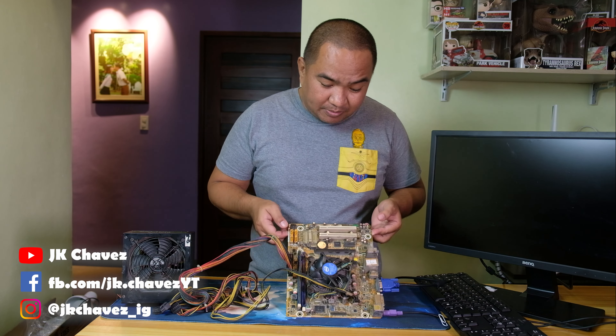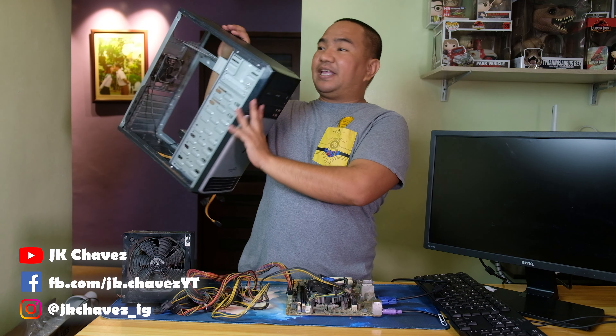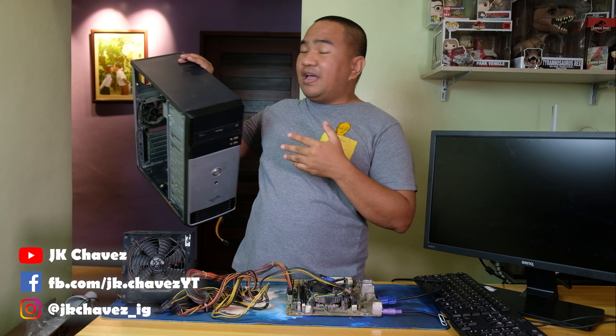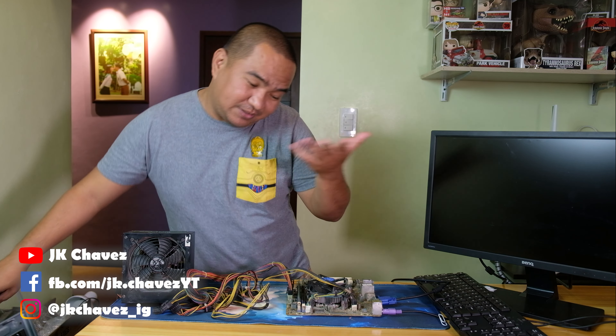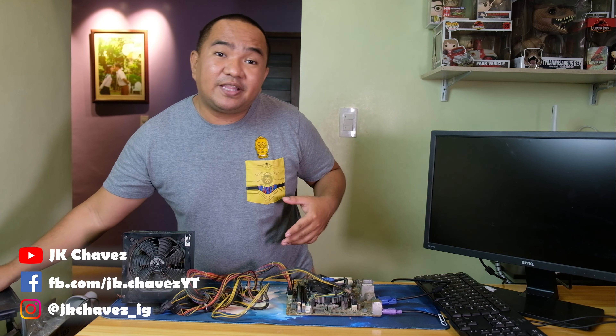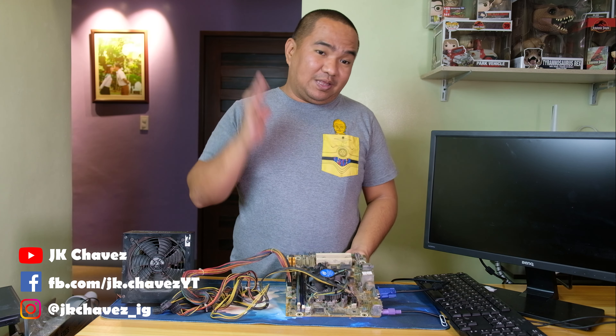Welcome to my channel. Today we're going to troubleshoot a non-working computer. This is the motherboard that came inside this CPU case. The computer is old and belongs to my relatives, who are having an issue — they are not able to use it because it is not powering on. I tried it earlier and confirmed it is not powering on, so I removed the motherboard from the case so we can see it clearly.